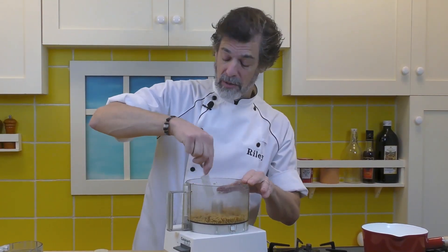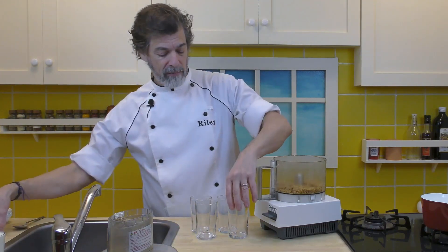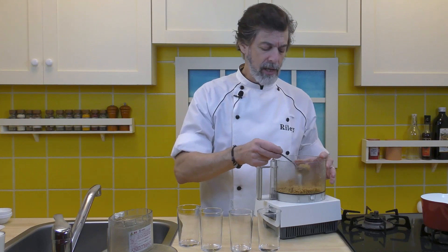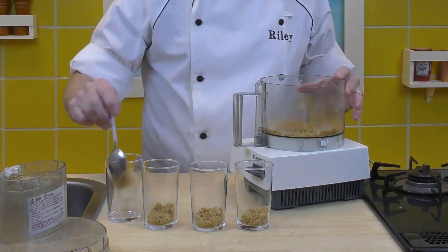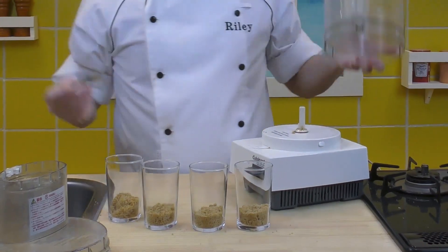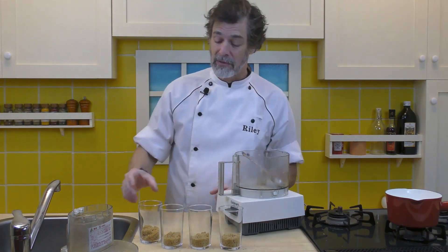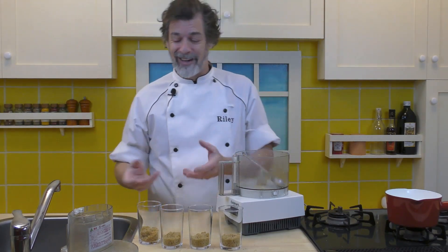That's the first layer ready to go. What we're going to do is I have four glasses and I'm just going to divvy this up. You don't want to tamp it down — just drop it in loosely with a spoon. That's the first layer done. I'm just going to shake them even a bit but we don't want to tamp them down. We just want to leave that in there loose — it makes for a really delicious crumbliness that you can dig into, like a crumble. It's fantastic.